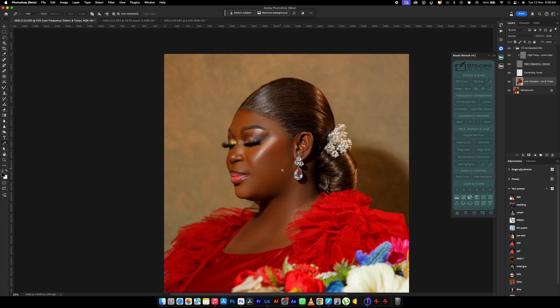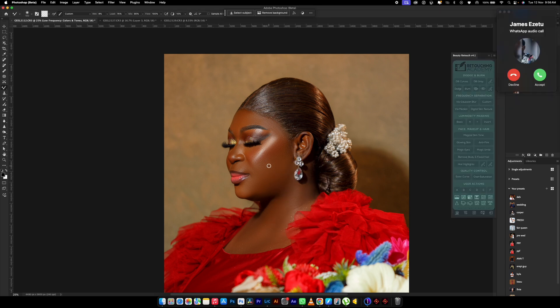Let me go back now and fix these little parts. Those were due to me retouching and touching the earring a little, because my brush is a faded brush — it's not a hard brush — so you can easily get things like that.